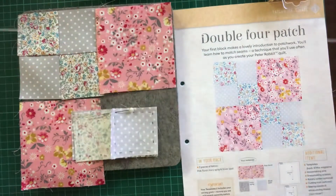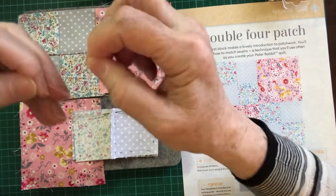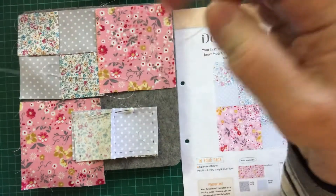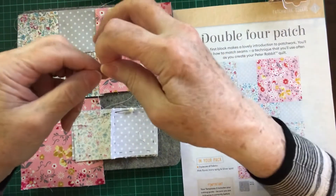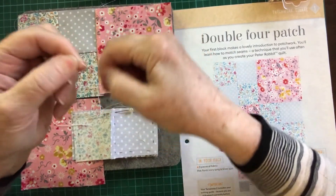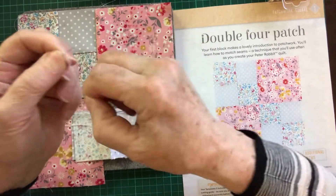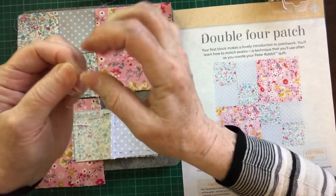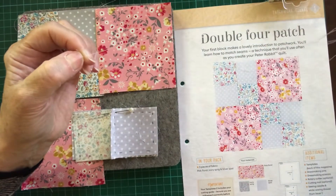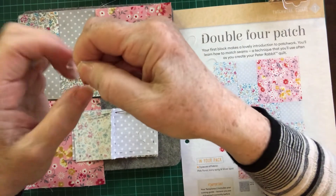Because when I do a knot on the end of my thread, I can never do that one where some people roll it round their fingers, pull it, and it's done. This quilter's knot is easier. Leave a little tail like that, wrap it round your needle four, five, six times — as many times as you want — then hold on to it and pull it down the cotton. And on the end you'll have a little knot like that.